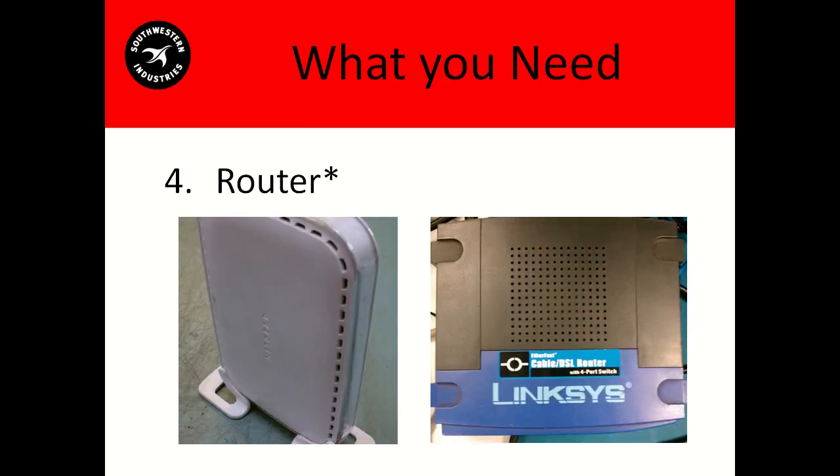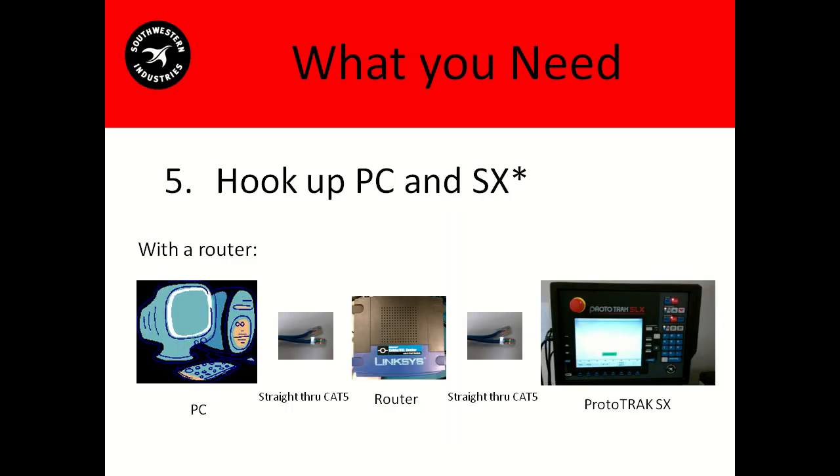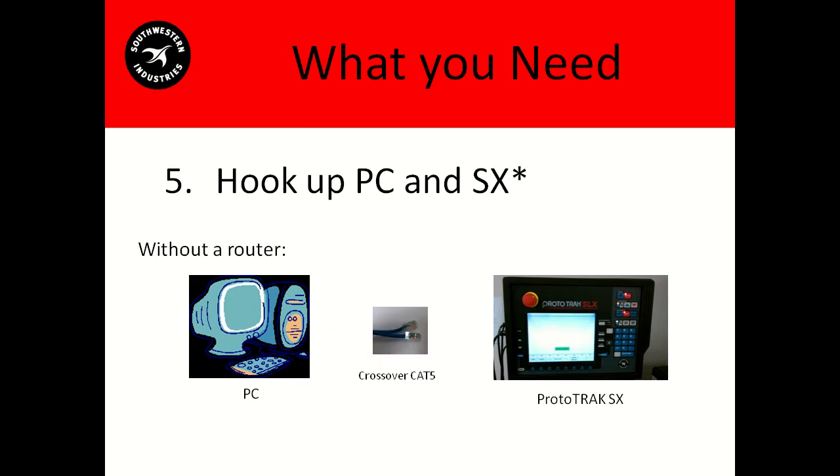Next is a router. You can actually do this without a router, but if you are going to use one, you're going to need one. Now we're going to hook up all of our individual components. As we can see here, this is the router option — your PC connects into your router, connecting to the SX, all using straight-through CAT5 cables. And here is the no-router option — the PC is connected directly to the SX using a crossover CAT5 cable.